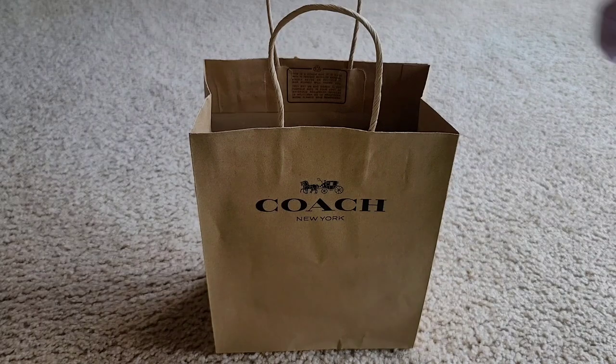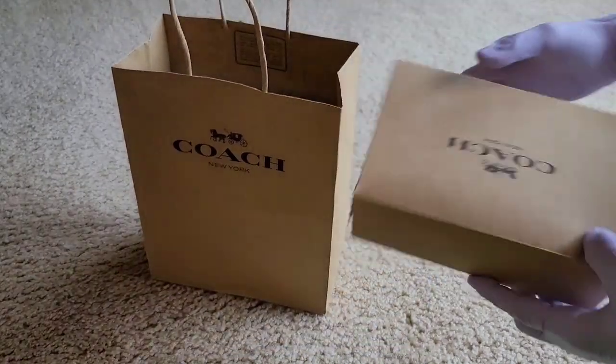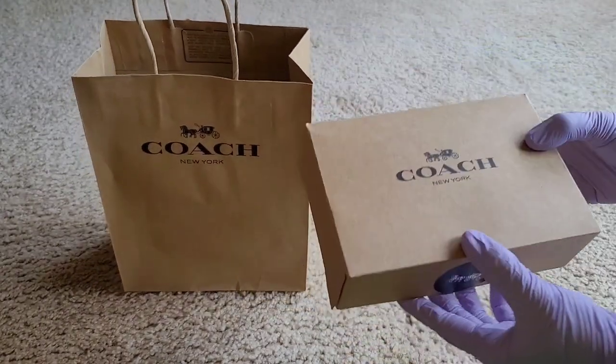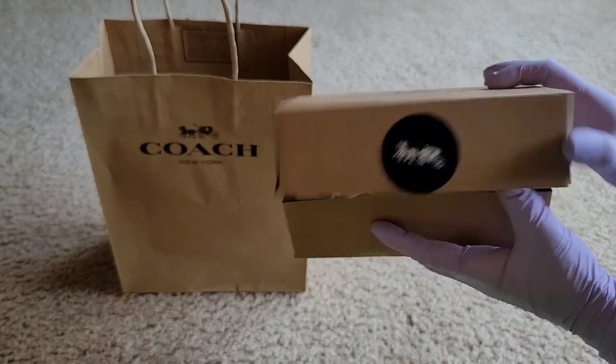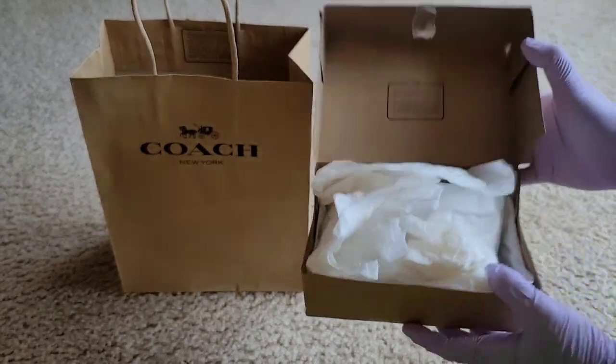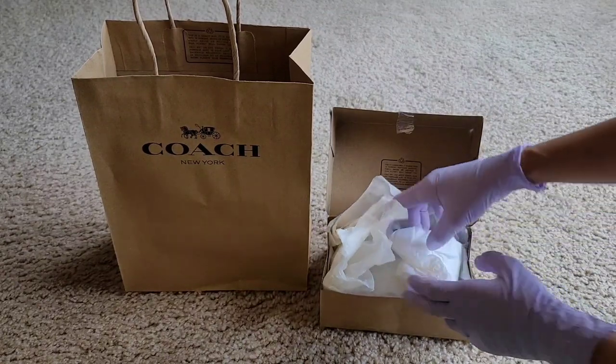So this is the box — very pretty packaging. I already opened it earlier, but now let's open this and do a quick review.